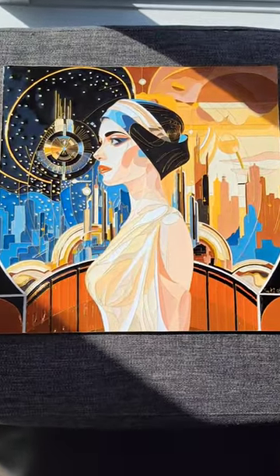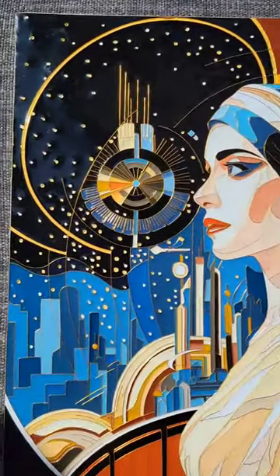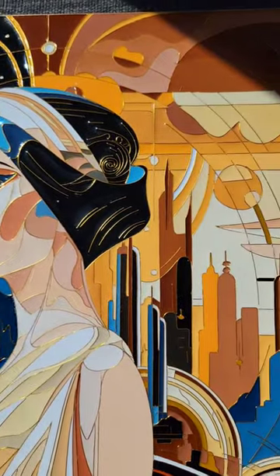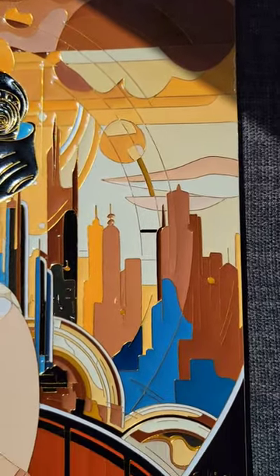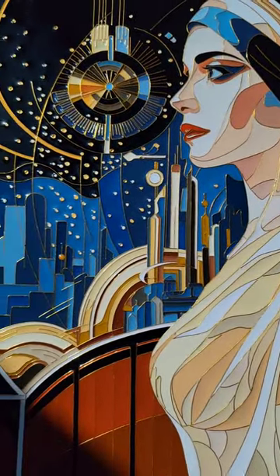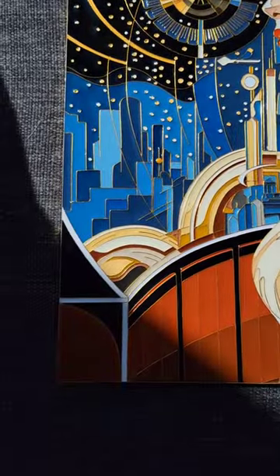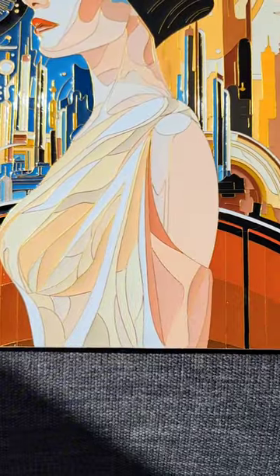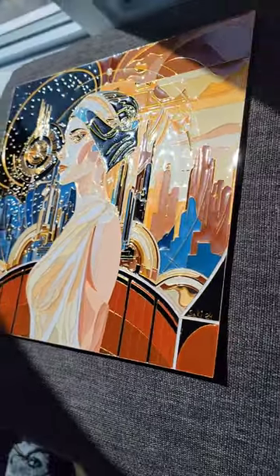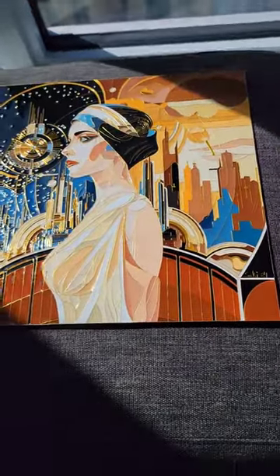This is my baby — oh my god, I am so happy with how it turned out. I'm really thinking about getting prints made. I need to find someone that can do gold foil detail work so that all the line work can be gold and metallic, because I think it would really make the whole piece pop, especially in a print. If that's something you'd be interested in, let me know in the comments — if enough people do, I absolutely will make that.